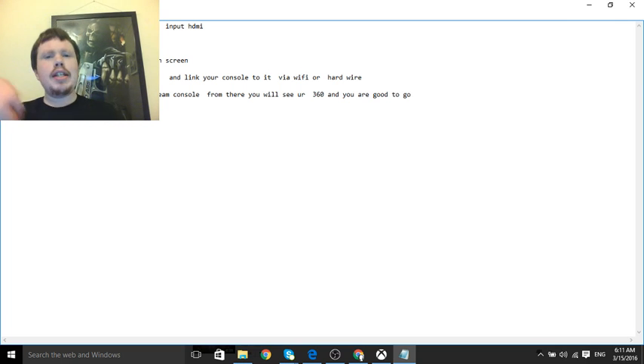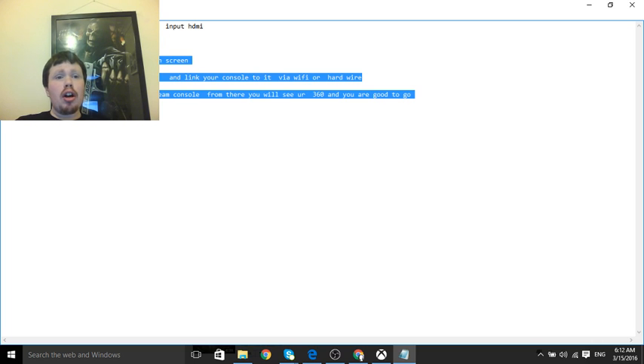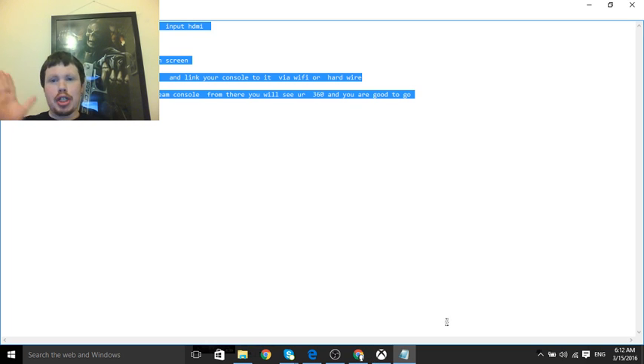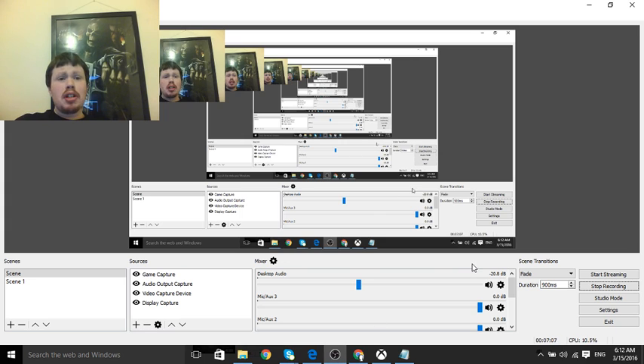Okay, there you go guys — five easy steps on how to stream your Xbox 360. I have shown you proof of this, so I don't want anyone in the comments saying it's fake or that you still need a capture card, because I have shown you proof and given you five easy steps. If you still find it hard, I will do what I can to help you — just put it in the comment section below and I will upload a separate video showing you how to connect the cables. Thanks for watching, don't forget to comment, like, and subscribe for more tutorials on my channel.